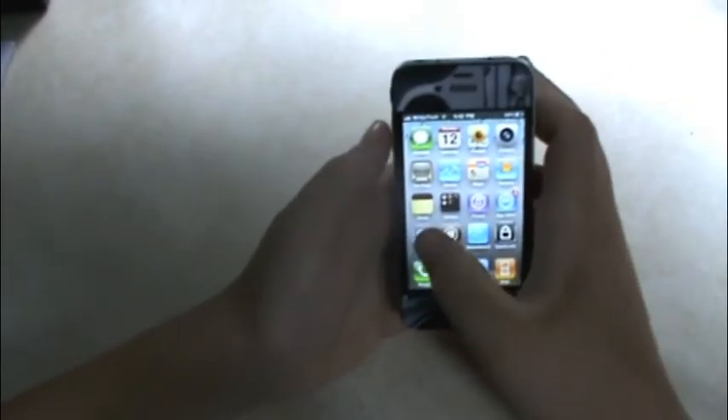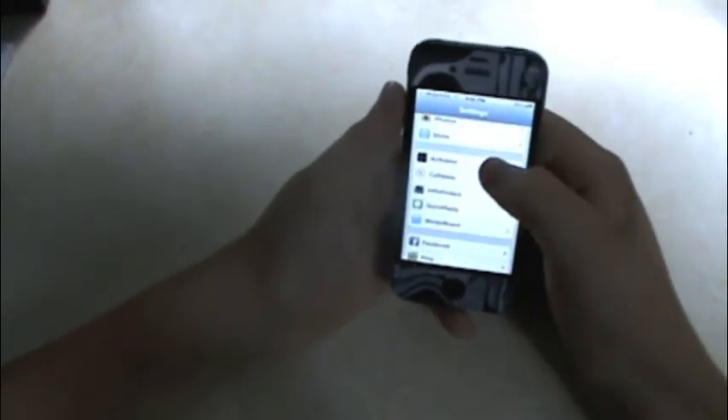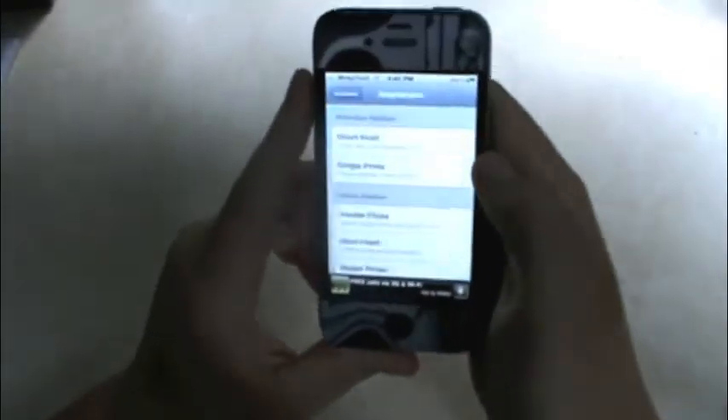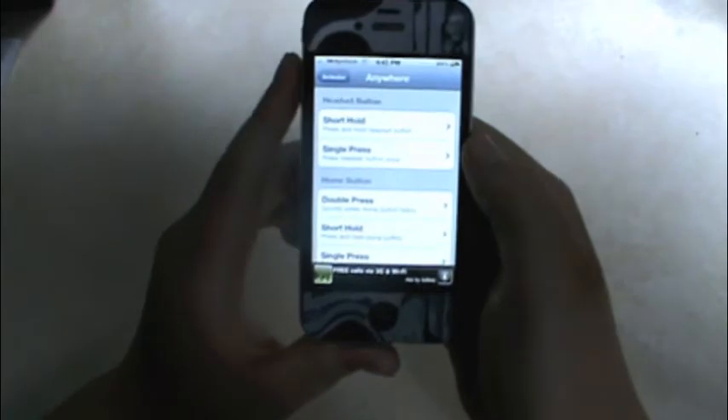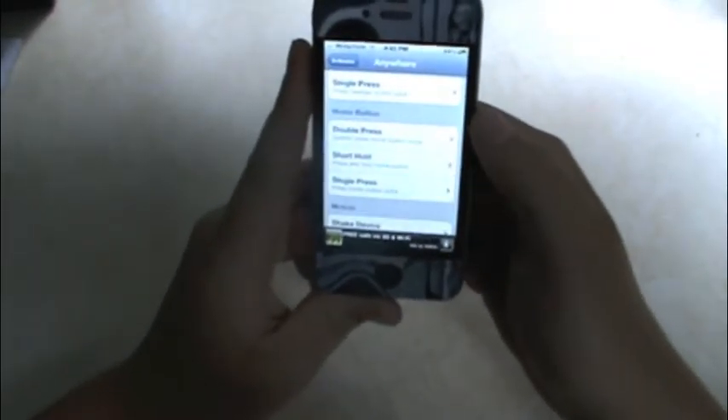Next thing you need to do is open up Settings. Once you open up Settings, go down to Activator, and go down to Anywhere right here. You can set it to whatever you want — you can do a double press on the home button, a short hold, or a single press.